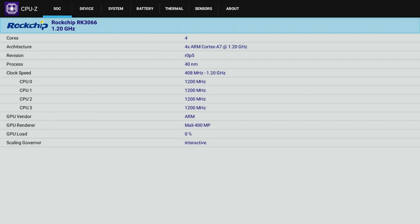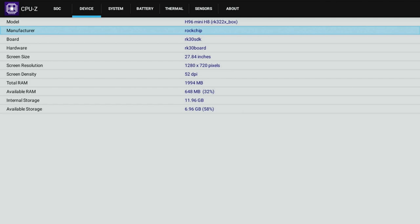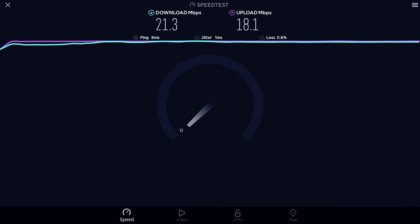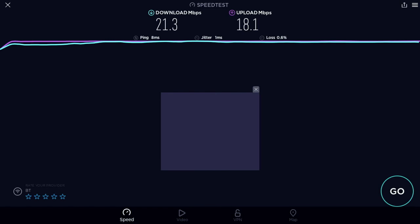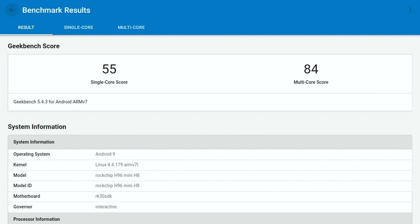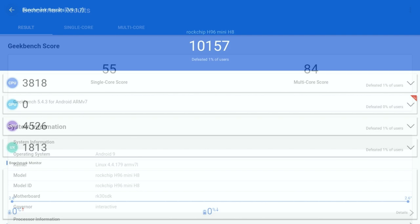For advanced users, DRM info shows Google Widevine Level 3. CPU-Z confirms the Mali 400 and Android 9. The box does not come rooted as standard. In the Wi-Fi speed test, download speeds were 21 and upload speeds were 18 megabits per second — disappointing, given our office typically gets around 61 down and 18 up. Internal disk speeds achieved a read of 31 and write of 22 megabytes per second. Benchmarks: Geekbench multi-core score of 84 and Antutu score of 10,000.